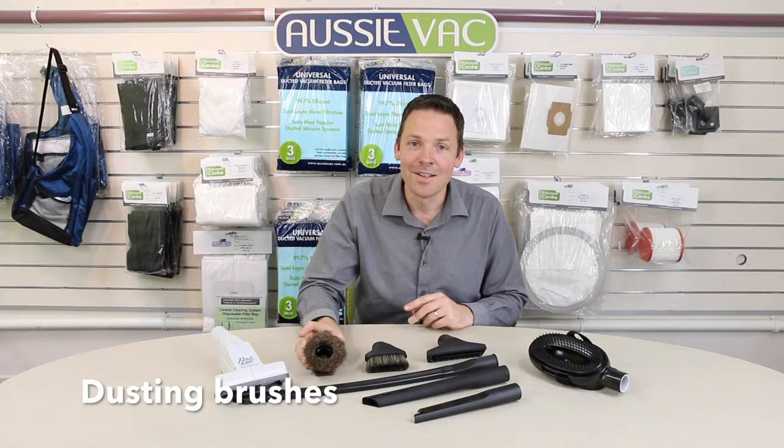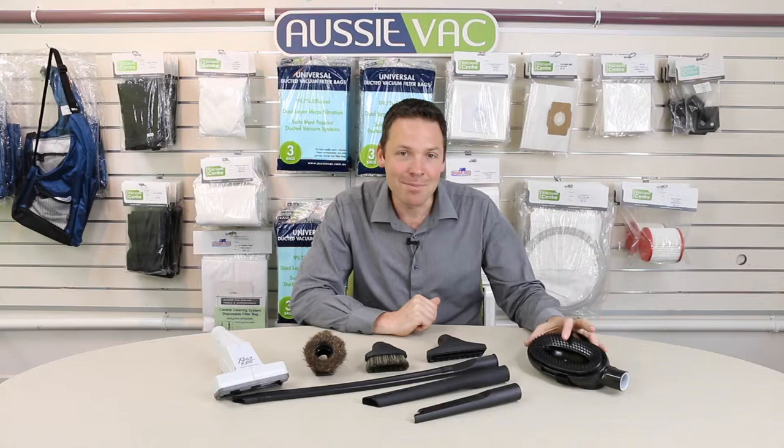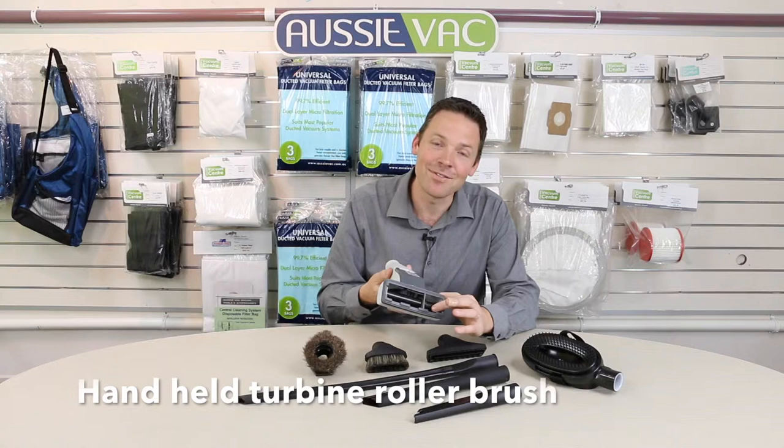We've got some dusting brushes with long soft natural fibres on them, fantastic for Venetian blinds and dusting skirting boards and architraves. We've even got a pet brush for grooming the dog or cat, and a turbine hand-held roller brush, great for your stairs and for vacuuming rugs.